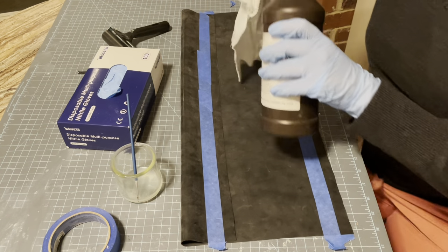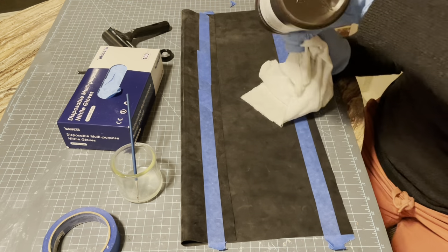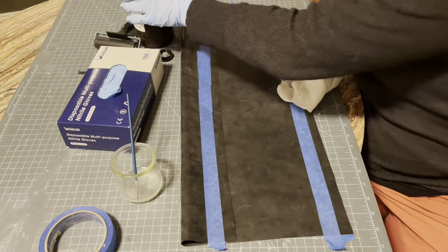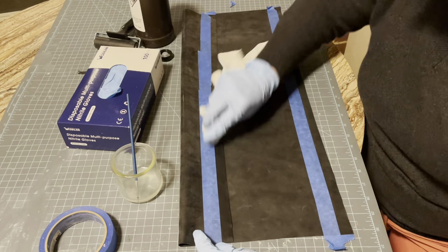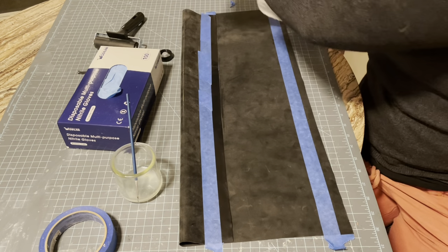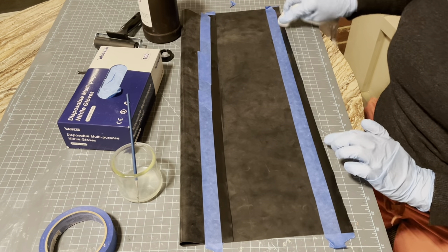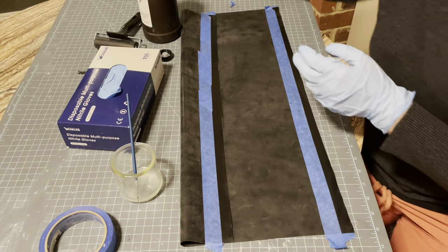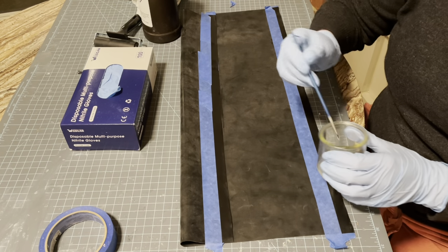To get it to stick better we're going to use solvent — heptane. It's kind of dangerous stuff, so use it with ventilation; don't use it in your house without opening a window. Get a little bit on a rag and smear it along. You don't need to saturate it — it doesn't need to be wet, just enough to get all the mini impurities off, any marker I left, dust, anything that's going to keep it from gluing. Let that dry a little bit.